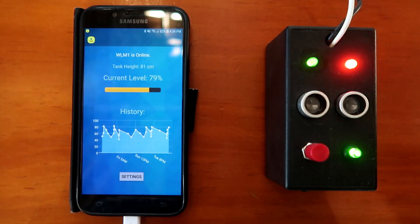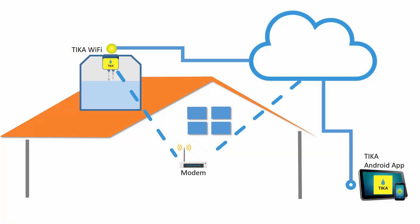That's the problem that Tika is solving. The Tika device is mounted on the inside of the Tinaco's lid. It measures the water level in the tank and sends it through the cloud to the Tika app on your phone.